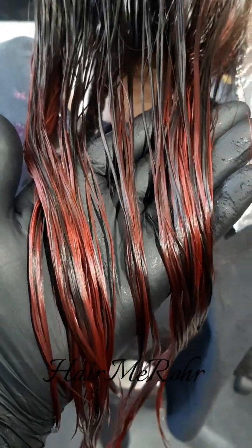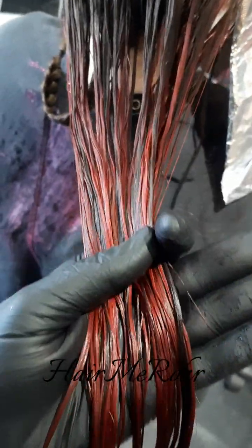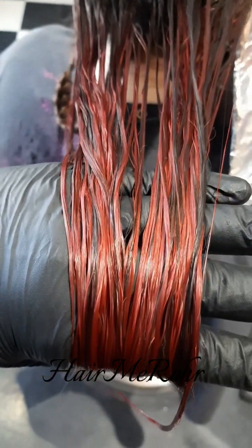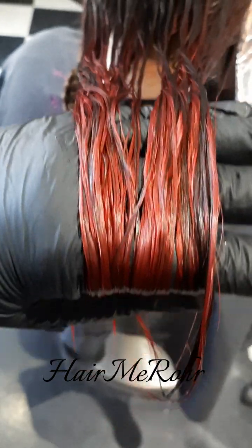Here it is after I've got it rinsed out. I have not shampooed it yet — I just rinsed it here. A beautiful pink color, so pretty.